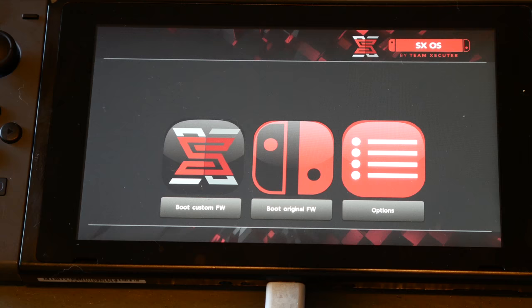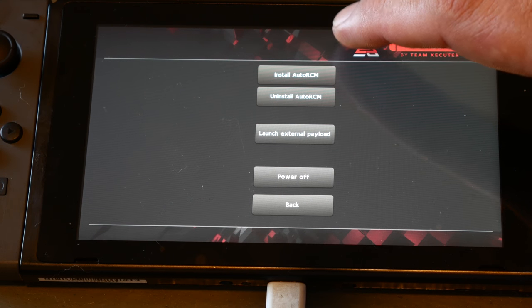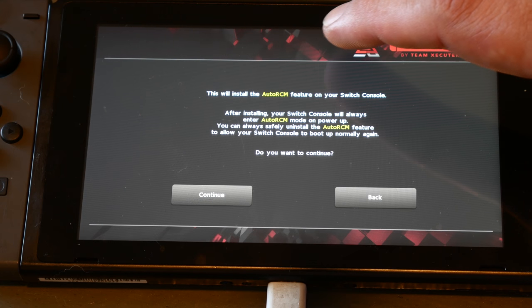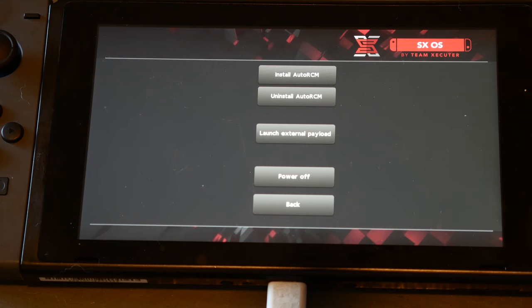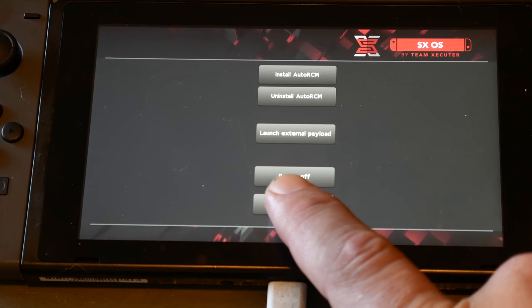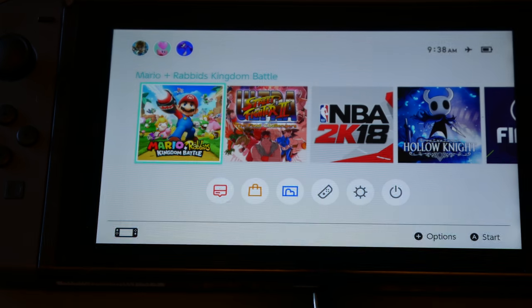Now let's connect it back up after injecting the payload. You'll see the custom firmware load up. On your Switch you have an option menu. I'd highly recommend selecting auto-install RCM so you don't have to keep doing the jig — putting in the paperclip to get into RCM mode every time. Go back and hit boot custom firmware.